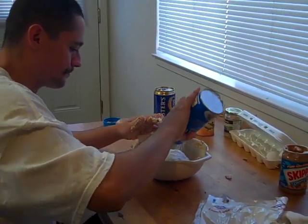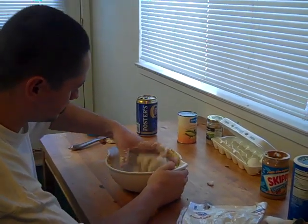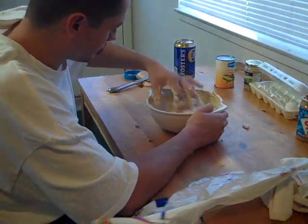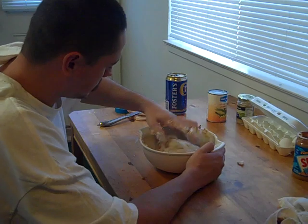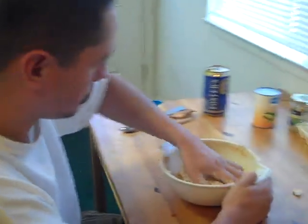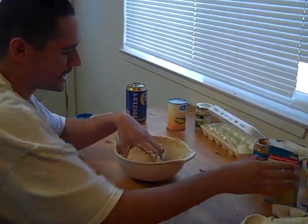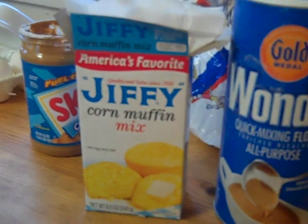I need a lot of flour. You can add a lot because whatever doesn't stick in the bait gets left behind in the bowl — not a big deal. Once it hits the water the flour neutralizes and it becomes sticky again. Also, the corn muffin mix — you don't want to add too much of that. It doesn't replace flour because it's really grainy, and if you add too much it will actually keep your bait from sticking on your hook.